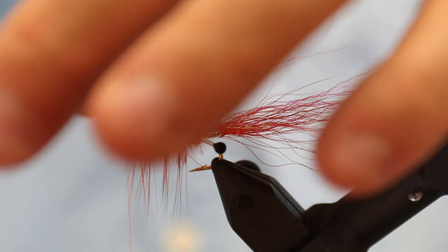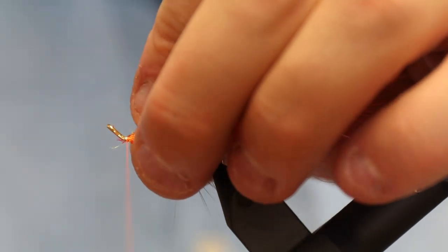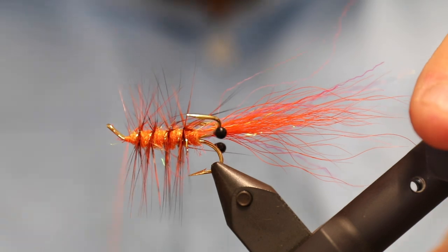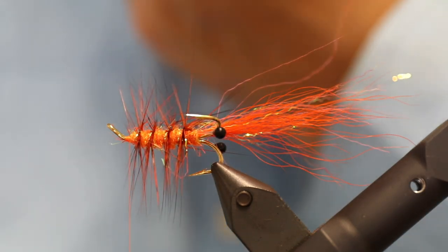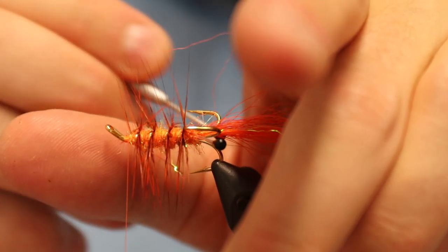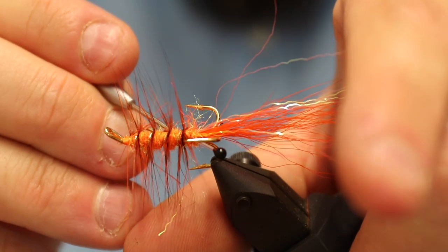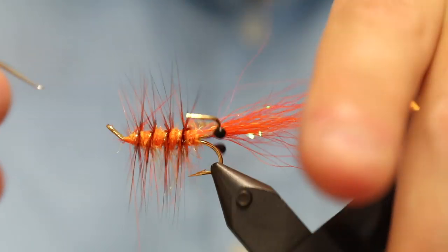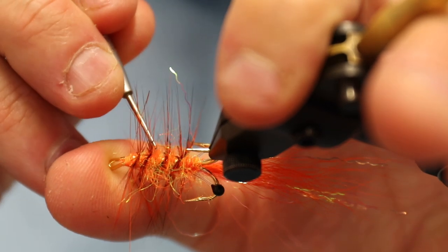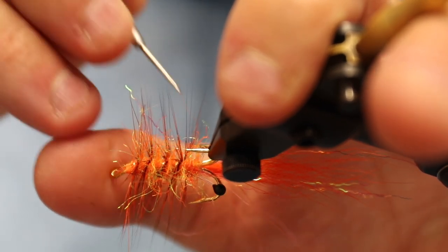One, two, three, four, five — perfect. And then we need to pick out some dubbing here in order to give this more of a see-through look, and I also have some fibers here that will move in the current. In a second, I'm going to brush down all the fibers from the top in order to make it a lot easier for me to place the golden pheasant feathers, which are going to be kind of like the carapace of the fly.